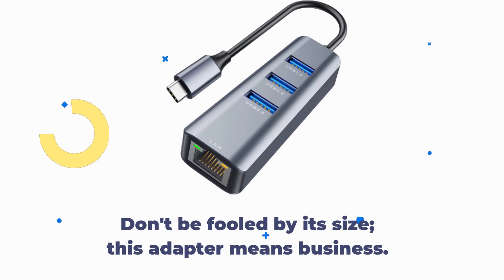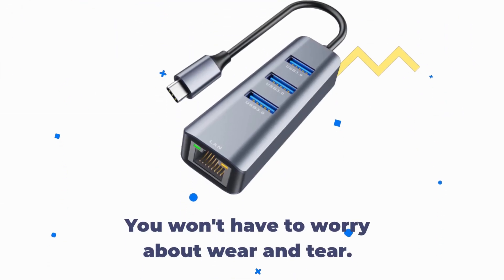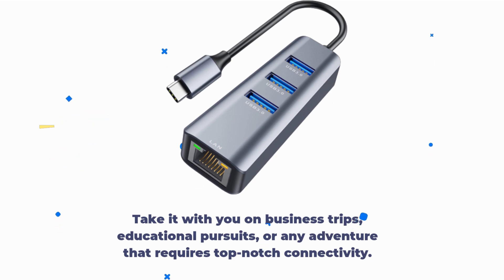Don't be fooled by its size — this adapter means business. Its premium aluminum case design not only looks sleek but also ensures durability. You won't have to worry about wear and tear. This ABLEWE adapter is also compact and lightweight, so take it with you on business trips, educational pursuits, or any adventure that requires top-notch connectivity.